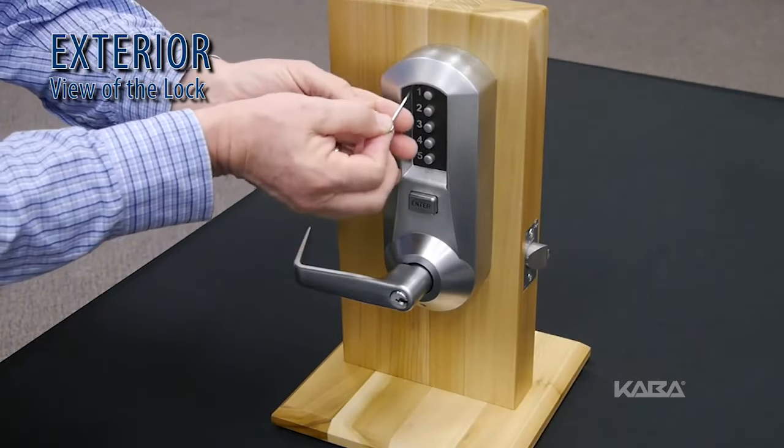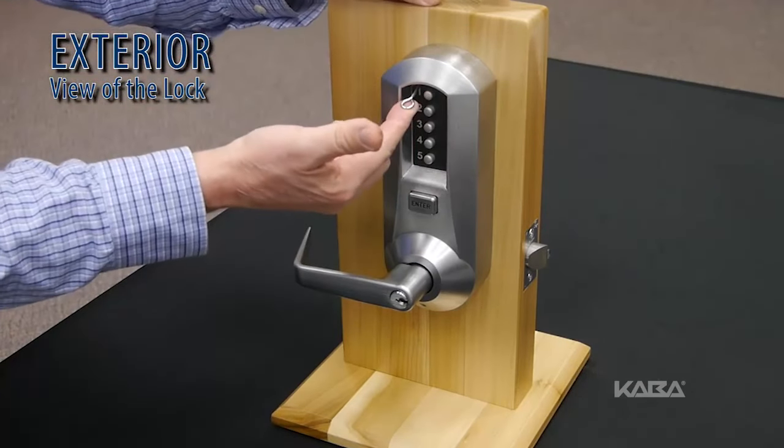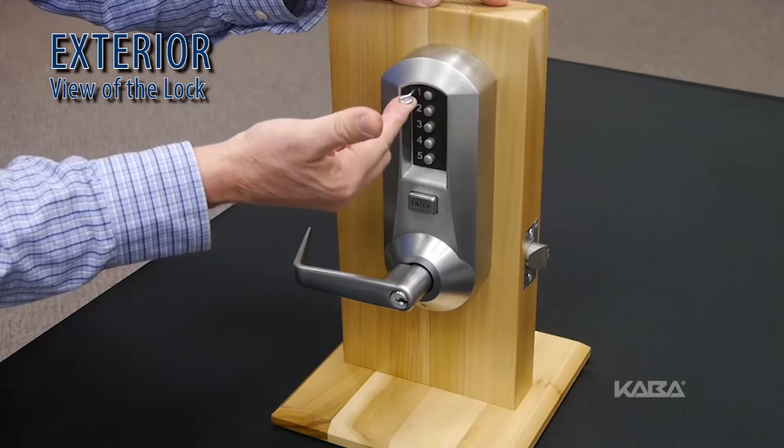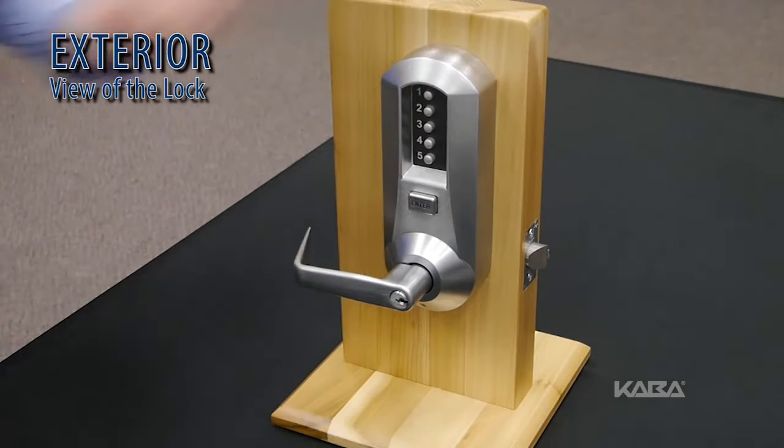Insert the release tool through the hole in the number pad and gently lift up the loop end of the tool to depress the combination change button until you hear a click. Remove the tool and do not press any buttons.